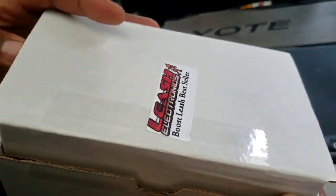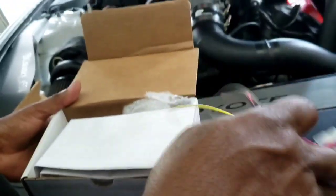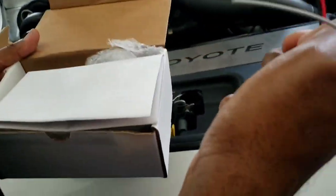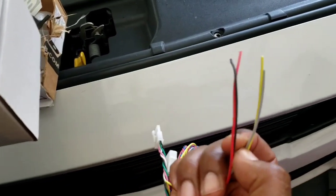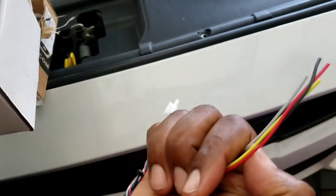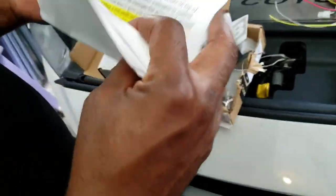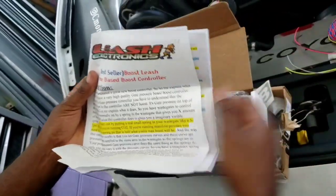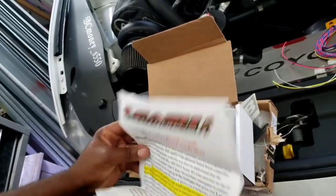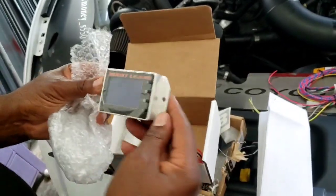And then we have the Boost Leash controller. With the Boost Leash, we have the wire harness - pretty simple installation, it's only a couple of wires, that's four wires. We'll go over what each wire is for once we start the installation. It comes with pretty detailed instructions and more stickers.